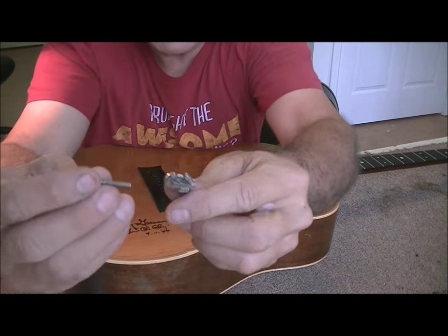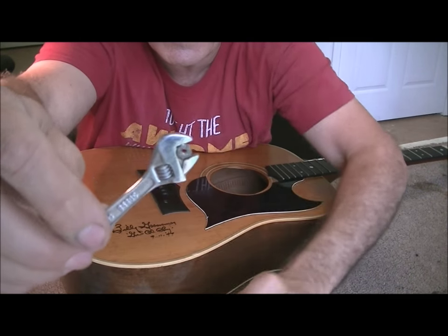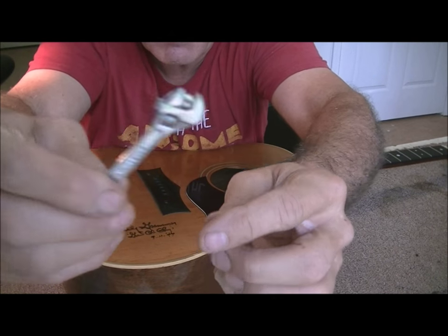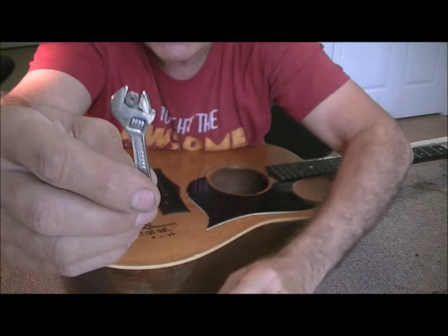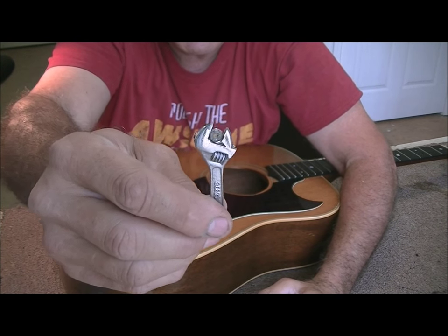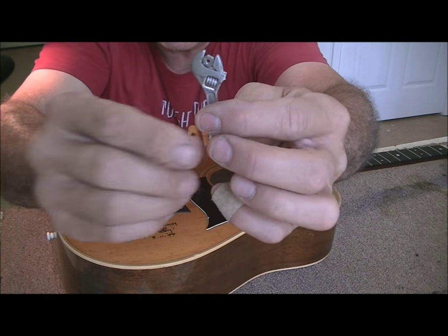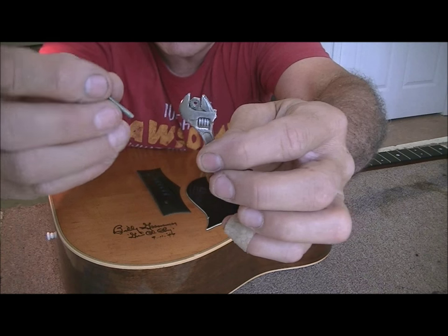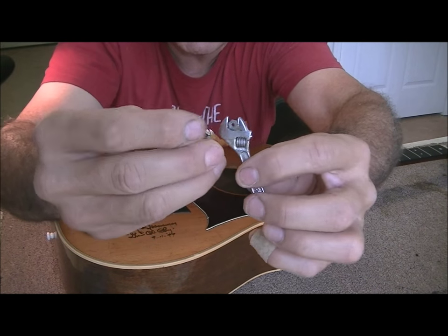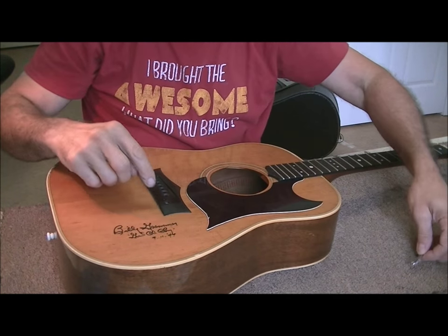I'll show you what I had to do. Here's the screw and the nut. This little toy crescent wrench is basically a novelty, but I use it in the shop all the time because you never know what size the nut is inside there - you can adjust it and it works. It was a really long screw, so the nut was way up on there and I had to unscrew it for a long time.